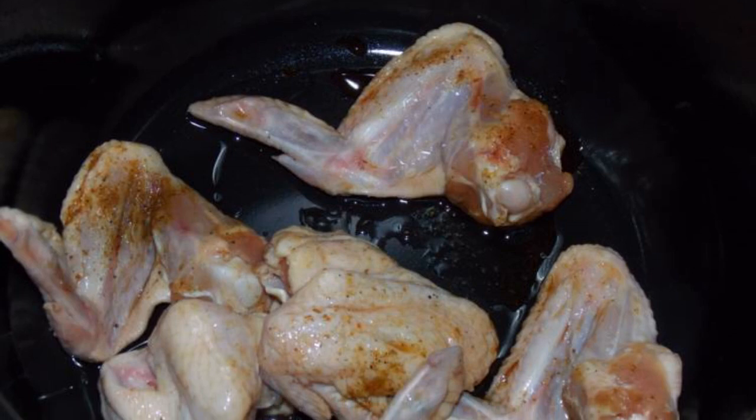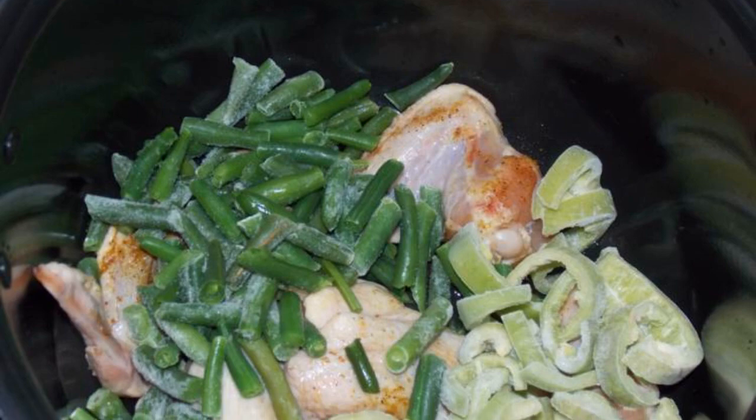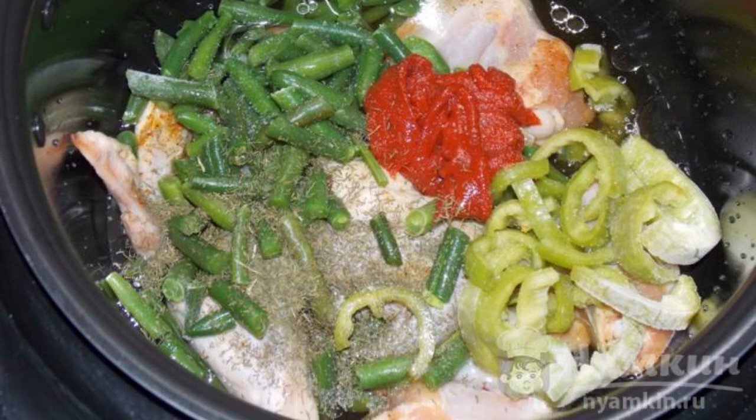Wash the wings, put them in the bowl of a slow cooker, add oil and seasoning, add the beans and bell pepper, add water, tomato paste, dill and salt to taste. Mix it up.